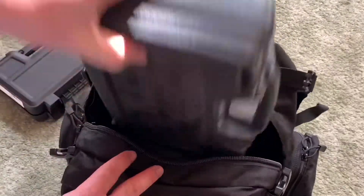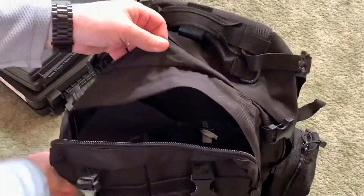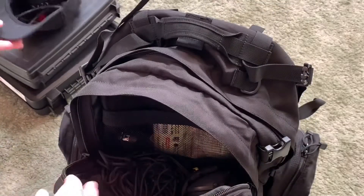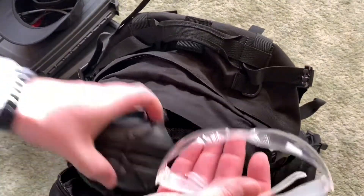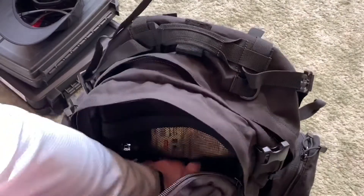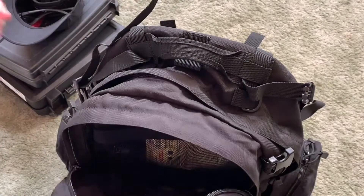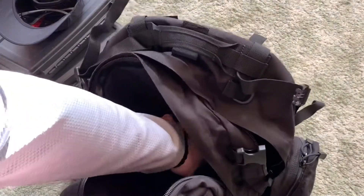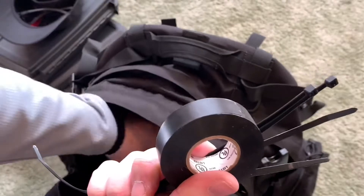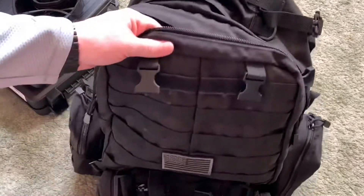I keep my gun cases in the main compartment. In the front compartment, I usually keep my hat, ear protection, and eye protection — plus extras in case somebody comes to the range without any. I keep rope to hang targets, gloves, a magazine loader, some hot hands for shooting outside in wintertime, zip ties to hang targets, tape to tape targets onto cardboard, and a stapler to staple targets onto cardboard.